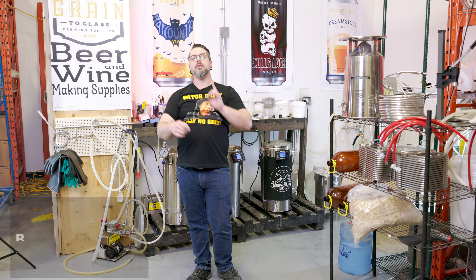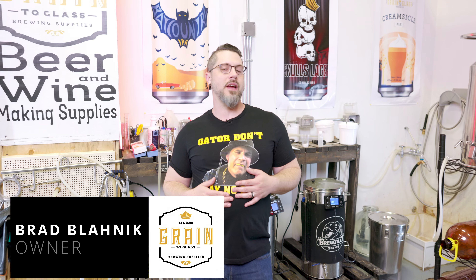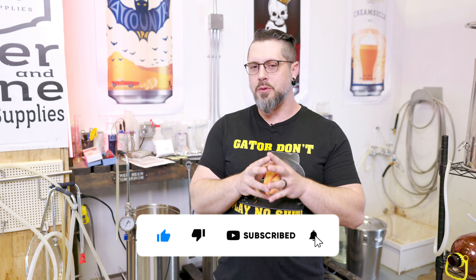Hey brewers, we got another fan request — a New Zealand Double IPA. Someone who knew me from before, or maybe I mentioned it in another video. I totally forgot about this beer. I brewed it for one of the Brew Bombers, the local brew club here in Winnipeg, wind up like five or six years ago. Really enjoy it. New Zealand — home of the haka, home of some of the best rugby players the world has to offer.